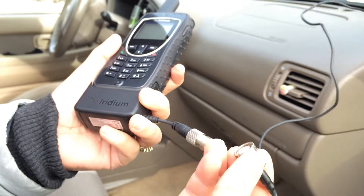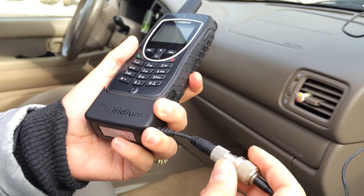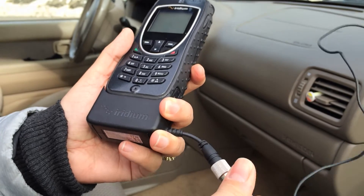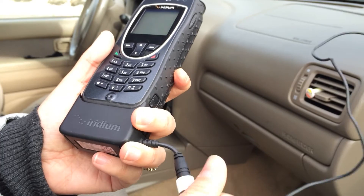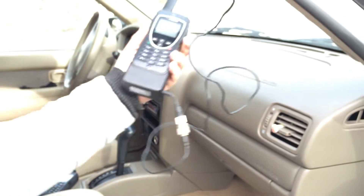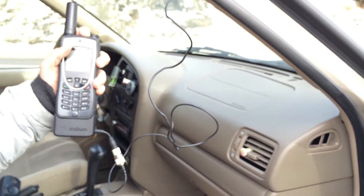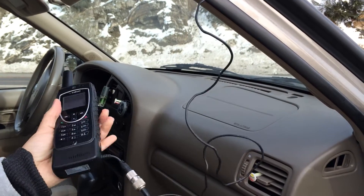Now you've got your external antenna cable end — go ahead and mount that. You just screw it on like so, very easy. At this point we'll go ahead and pretend we're inside the car and ready to make a phone call.